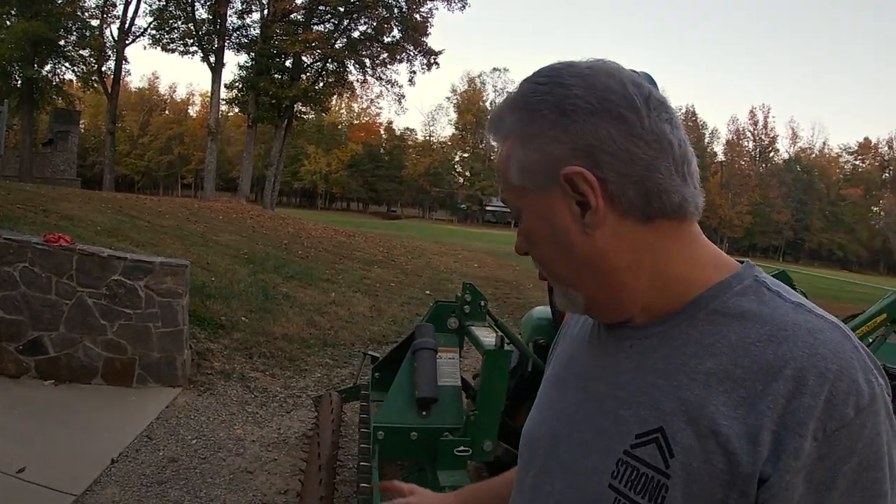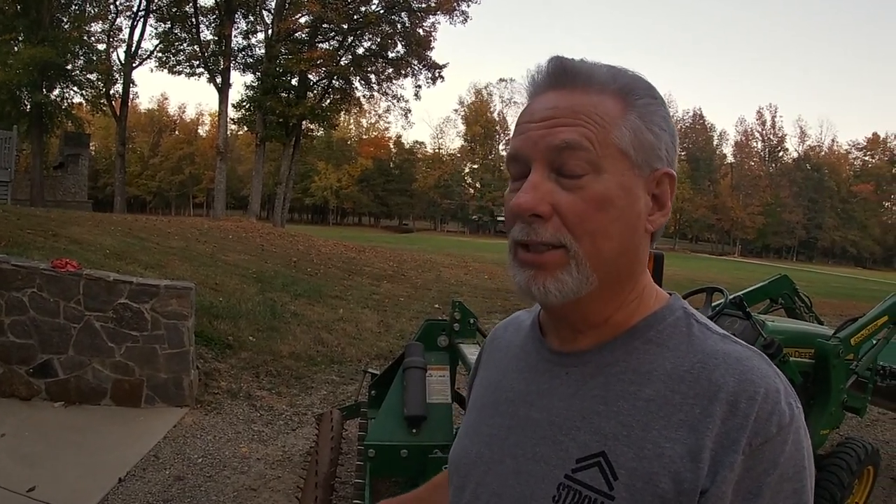Now we'll use this other side and put this old girl back to work — she is a definite workhorse and has been involved in so many projects around the house. Remember, here at Project Next One, there's always one more. We've got lots of stuff coming, and don't forget — videos coming soon with the new skid steer. We've got a lot of dirt to move with that girl. Thanks so much for watching, and we'll catch you on the next one!